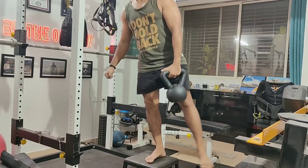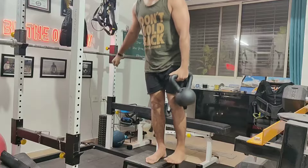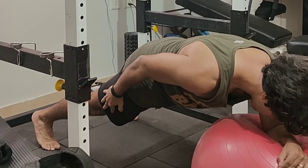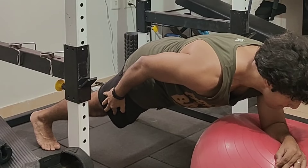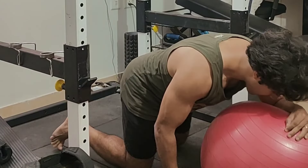One of the best exercises for stabilizing the knee is this touchdown squat — I learned it from Squat University's Dr. Aaron Horschig. More core work with a Swiss ball as well.